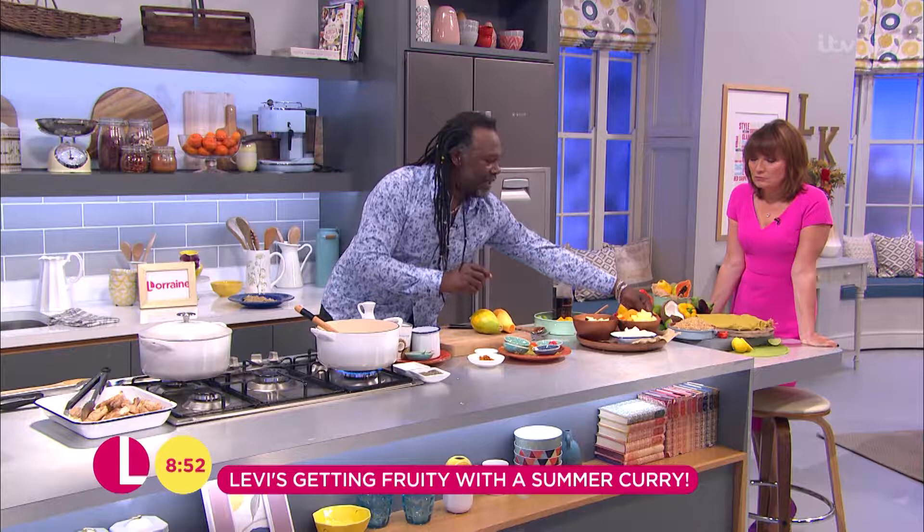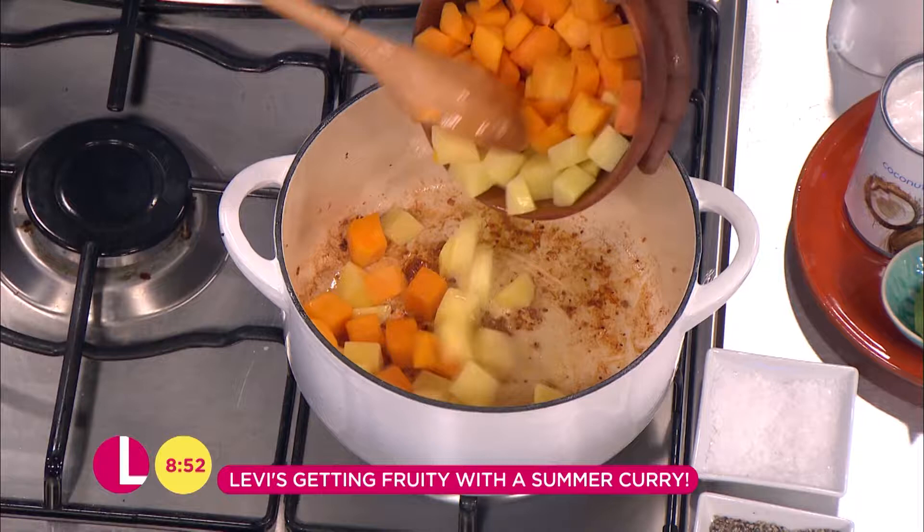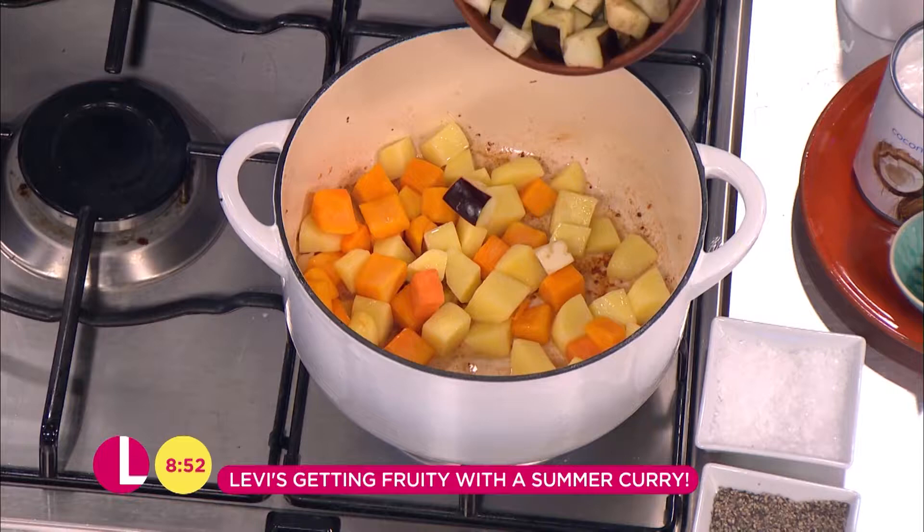Now I'm going to start to pile up my flavours. I'm going to add a bit of waxy potato and a bit of squash — you could use pumpkin, the Caribbean pumpkin is used quite a lot. And this aubergine — in the Caribbean this is called garden eggs. I like that name, it's a nice name.